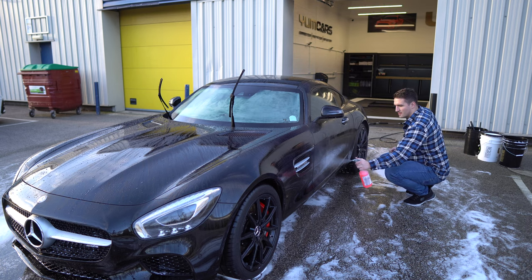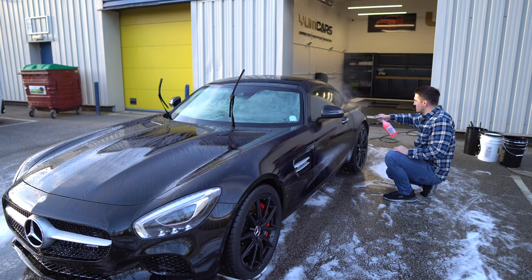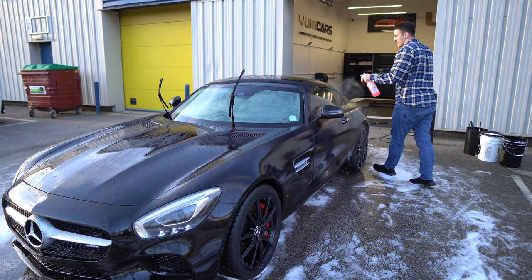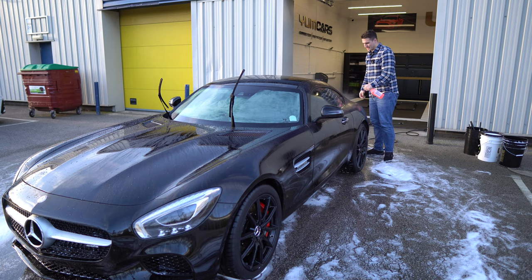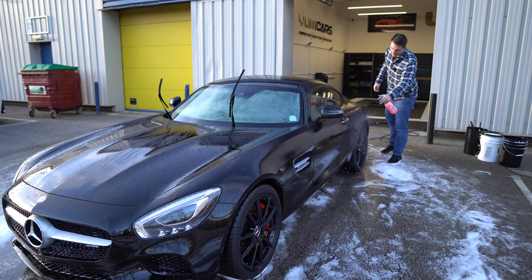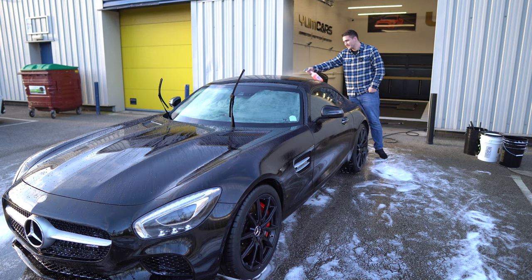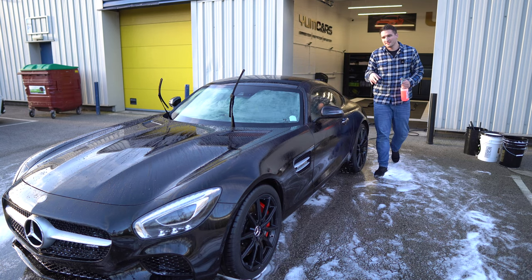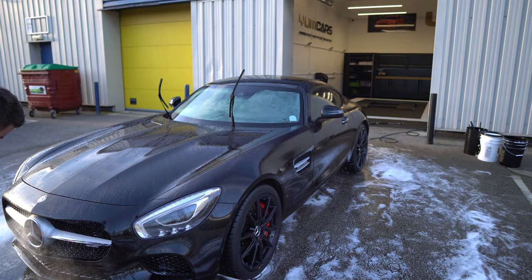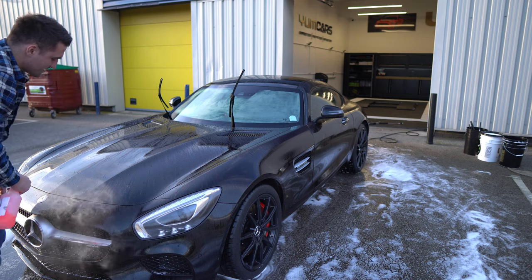This will knock it out. Now look at the color of this tar remover — beautiful. Now this is really important. You may think this is overkill or a waste of product, or a combination of both. However, if you are doing any sort of machine polishing, especially if you're doing a one-step with a foam pad, it's extra important — especially with a foam pad, because microfiber has a tendency to actually pick stuff up.